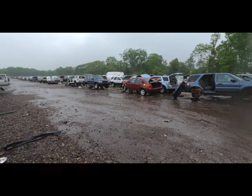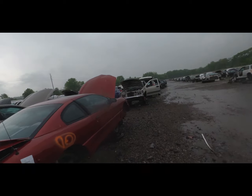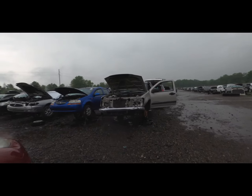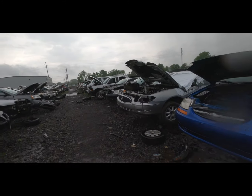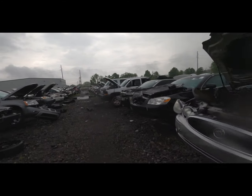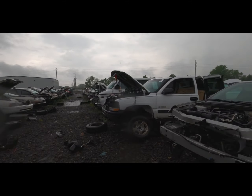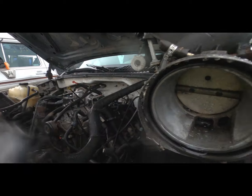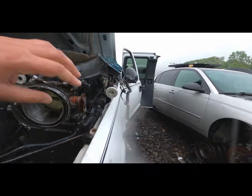As I was saying, there's a 4.8-liter on my local marketplace that is complete. The hot setup for a 5.3 is to slap 4.8-liter pistons — flat tops — in it, which is really similar to putting 5.3 heads on a 6.0. Bumps the compression, does you good. They're really just into cutting these.